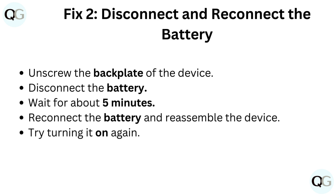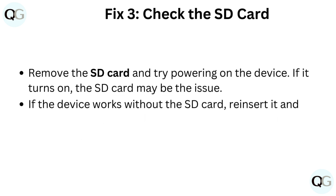Fix 2: Disconnect and reconnect the battery. Unscrew the backplate of the device, disconnect the battery, and wait about 5 minutes. Reconnect the battery, reassemble the device, and try turning it on again.